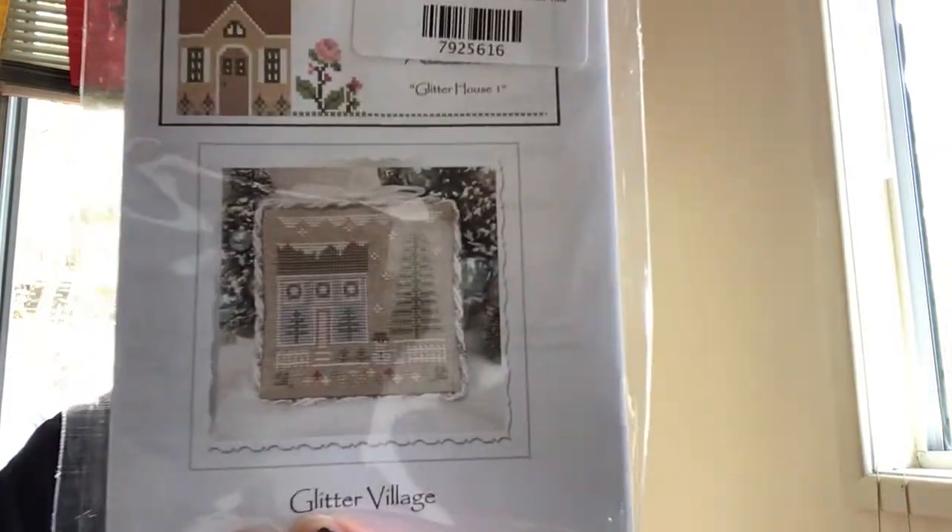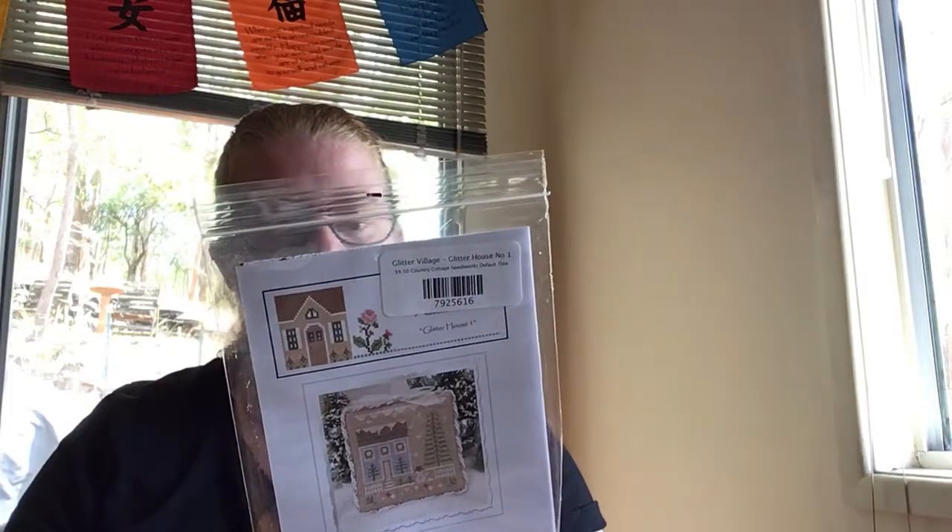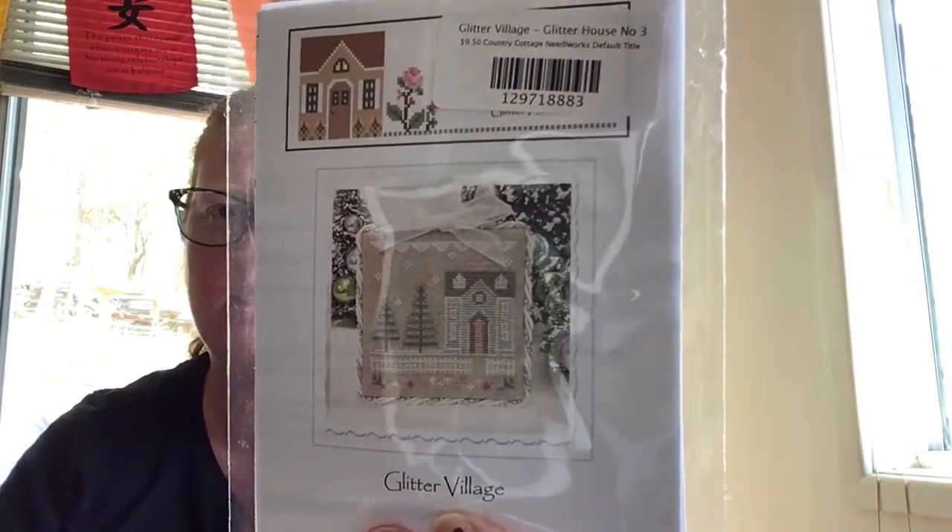The next mail call item — I've seen people stitching the Glitter House series, like Priscilla and Chelsea. It's a Glitter Village and I think there are about nine in the series. I'm going to collect them all and eventually do the whole village on one big piece of fabric rather than as separate ornaments. This is number one — look at the little snowman, how adorable! It uses Classic Colorworks but they have a DMC thread conversion; I think for these I'm going to go all out and use the Colorworks. Number two is a cute little pink house, and number three is a little narrow blue house with some trees and a white picket fence next to it — really, really cute.